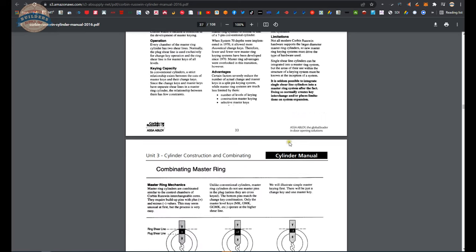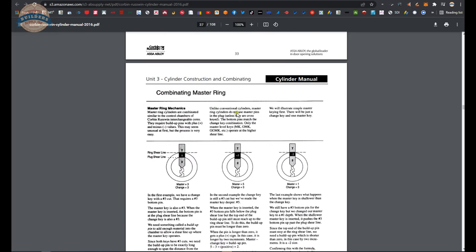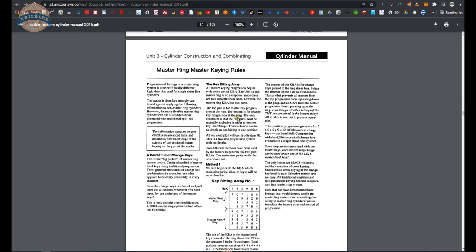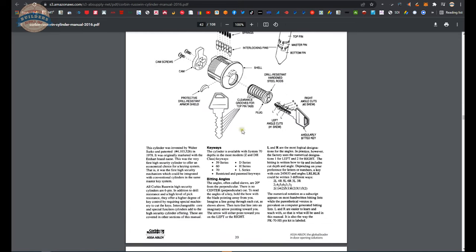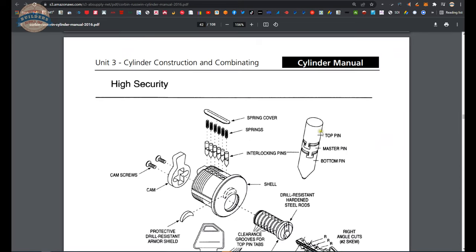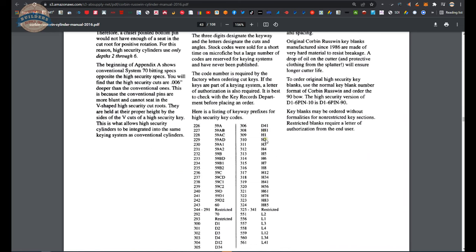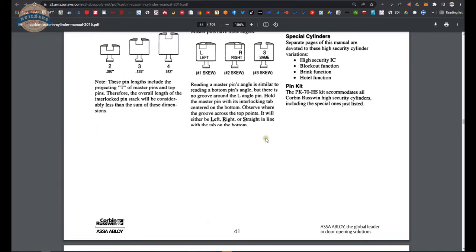Since we're talking about Interchangeable Core, they also have a comprehensive section on Master Ring — a subject I've dove deeply into in the past. Here's their old high-security stuff with the interlocking pins — you can still find these on eBay. You're not going to shim one of these cylinders open, that's for sure.